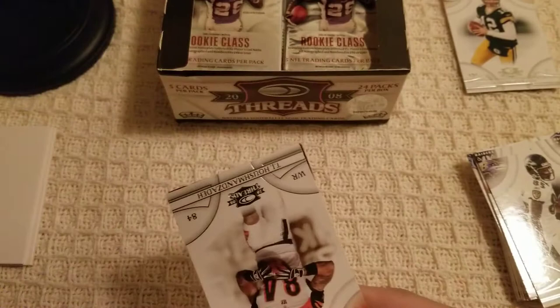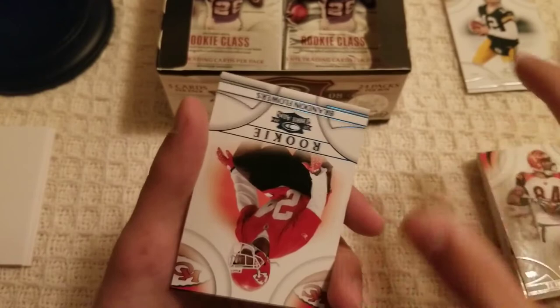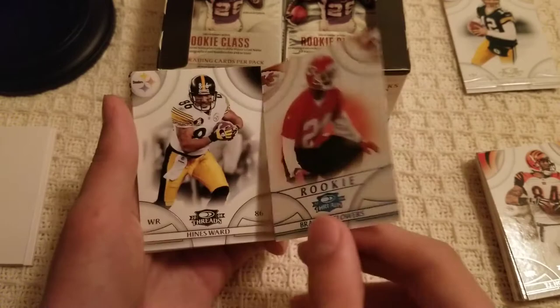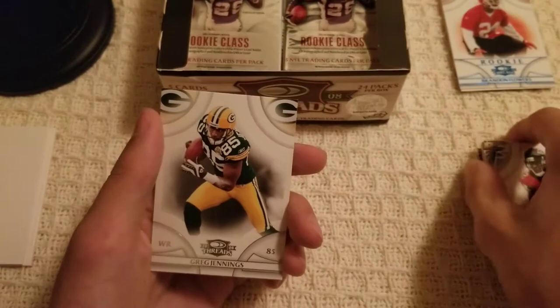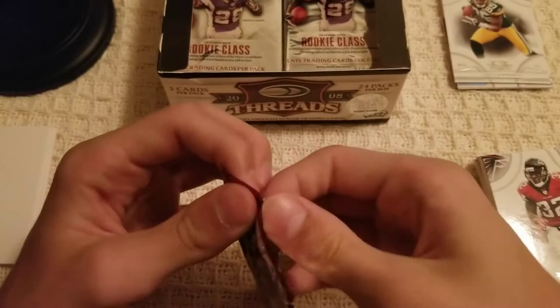This one opened horribly but we move. TJ — longest last name ever, I can't pronounce that. Rookie Brandon Flowers — always good to get a rookie, and it looks like this is a blue variant numbered out of 350. Always love the numbered rookies. Heinz Ward, Jarius Norwood, and Greg Jennings — that one is also for the PC. Good pack with a numbered rookie.